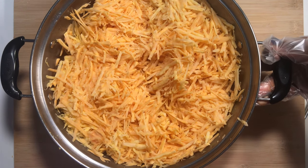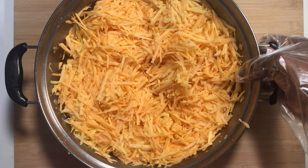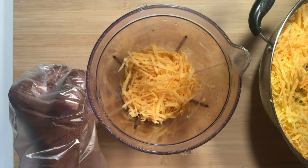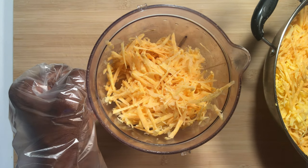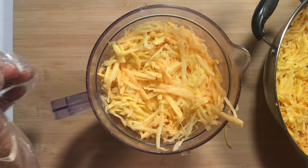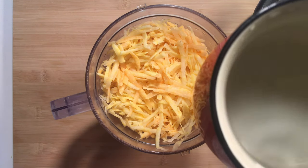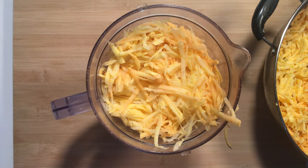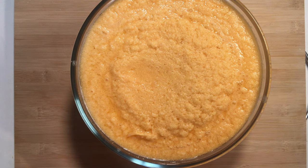Now I'll transfer the grated orange flesh sweet potatoes into a blender and add a cup of water to blend. Just enough water to make sure blending doesn't become difficult. So I'll just add a cup of water. Now that we are done with blending, I will then squeeze out the water and starch so we can get the fiber from it.